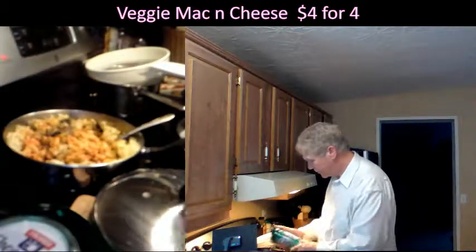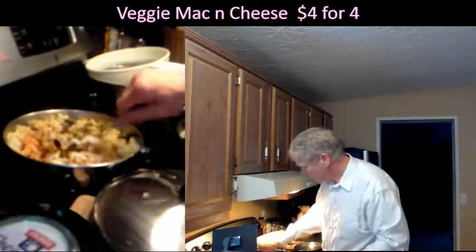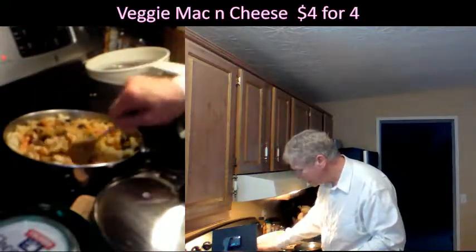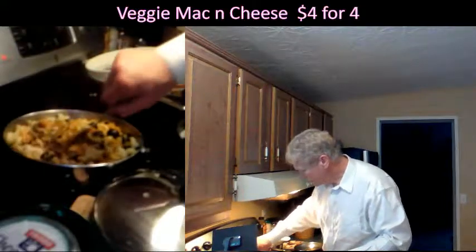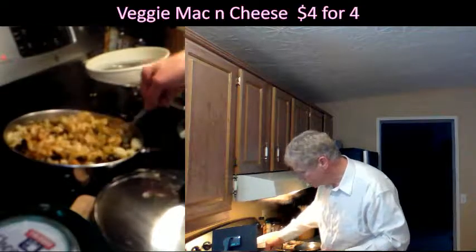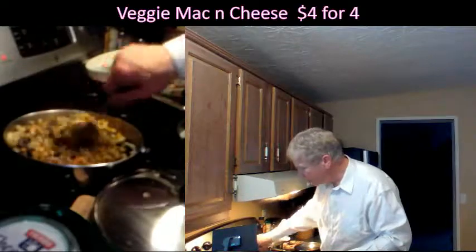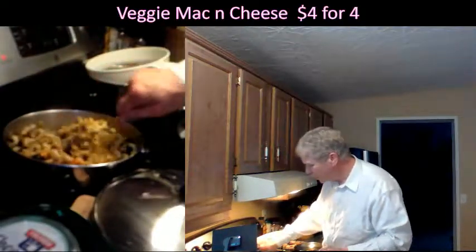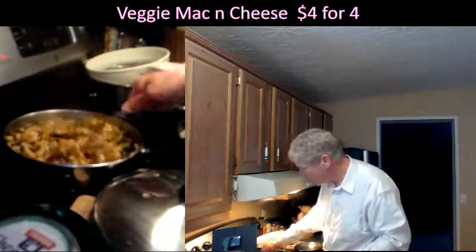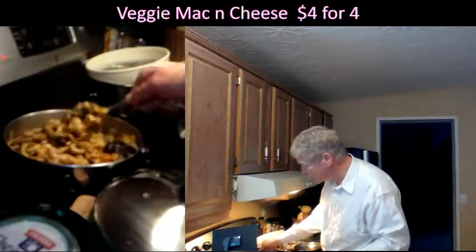I'm going to mix everything together and add some Parmesan too. Let's get this thing rolling — it's got a nice texture, looking good. You've got to really mix this — everything has to be mixed up really well, just keep mixing. Every bite has some protein, vegetable, fiber. All natural — except we don't have organic olives or organic chilies, but organic onion, organic macaroni, and organic cheese — that's pretty cool.